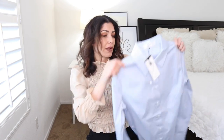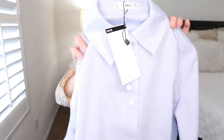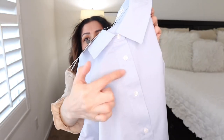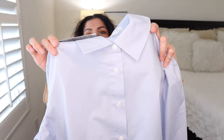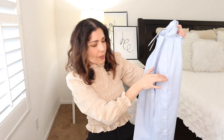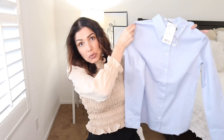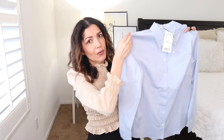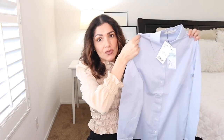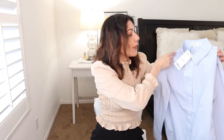The next item is another button-down shirt, but this one is different — it's a blue color. It's your typical button-down but it does show the buttons at the front, unlike the white one. It also comes with a spare button in case you lose one, which is a nice touch. It's a simple blue button-down you can pair with a vest, black trousers — perfect for the office.